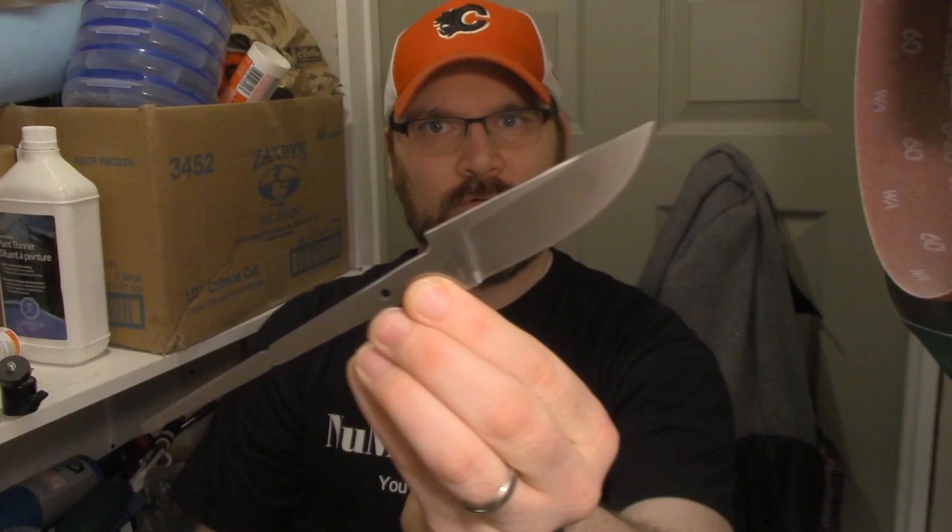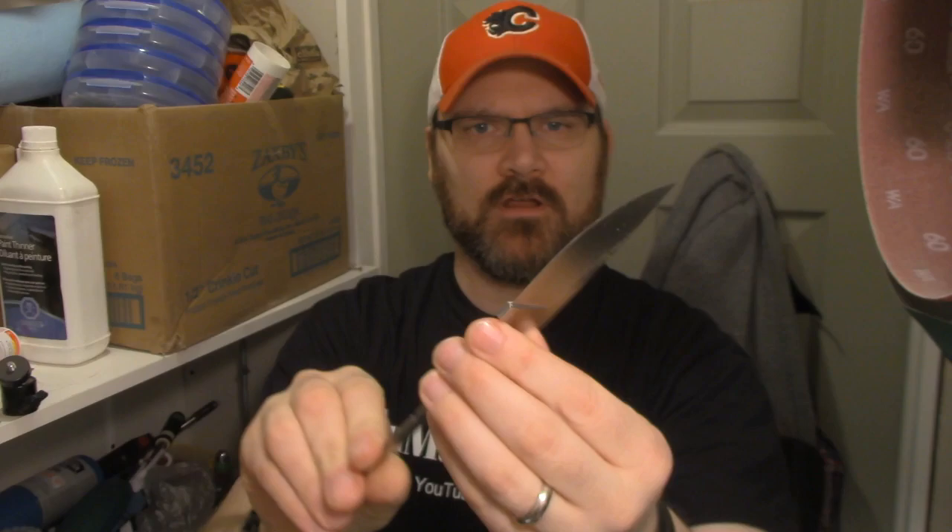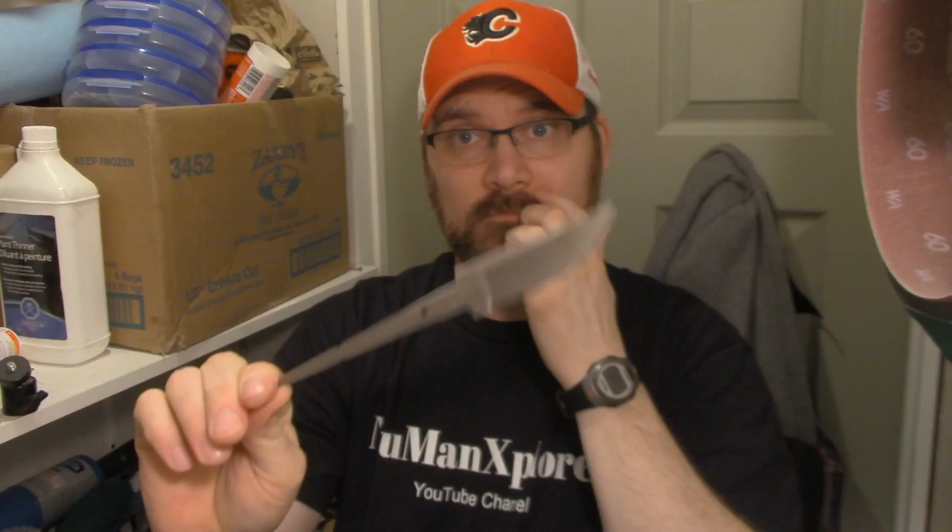Hey there everybody out in YouTube land, I hope you are doing well. This video is going to be about a knife that I'm making for my upcoming giveaway. This is the blade that I'll be using — just a really nice blade, not super long as you can see, but I think it's going to be a great knife. It's 440C, which is high carbon stainless.